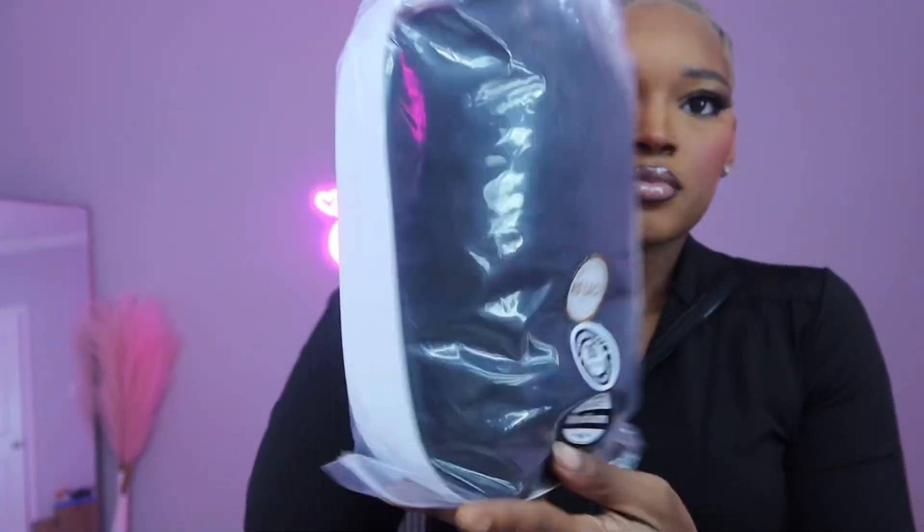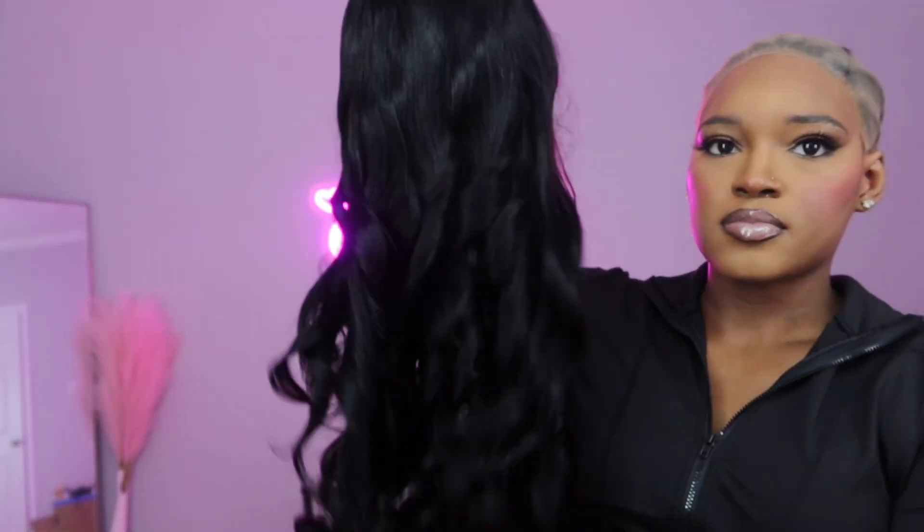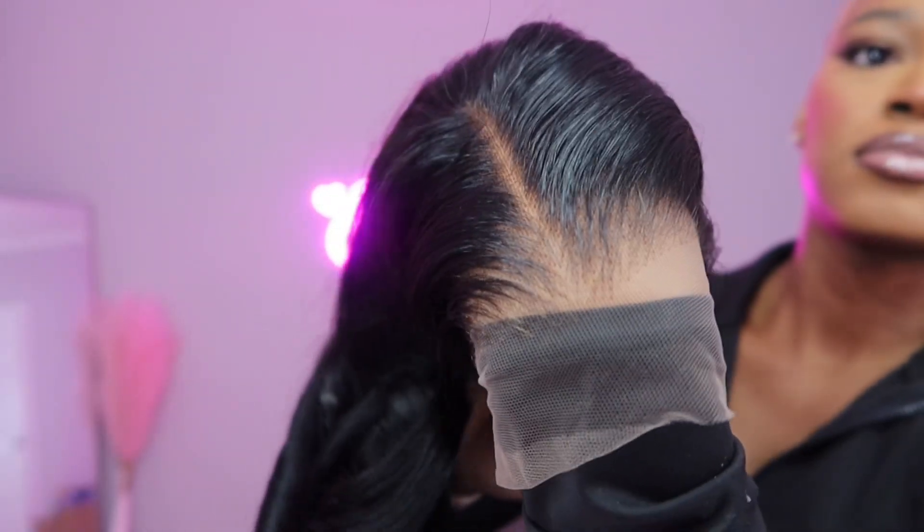Hey guys, welcome back to my channel! If you're new here, it's Jada Alicia, nice to meet you. Today we have this pre-everything 26-inch wig from West Kiss Hair. It is very full — shoutout to y'all for curling the hair. This is pre-bleached and pre-plucked and it is fire.